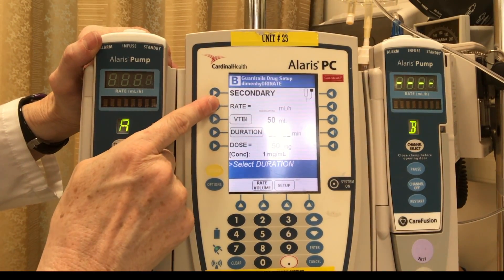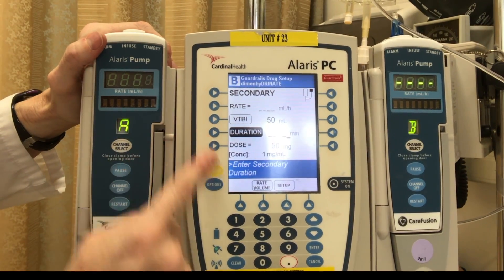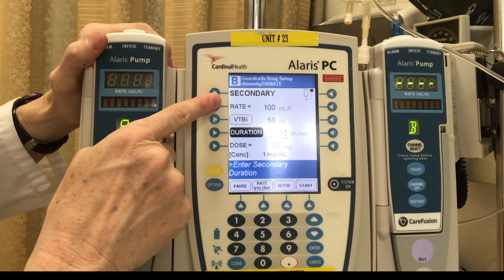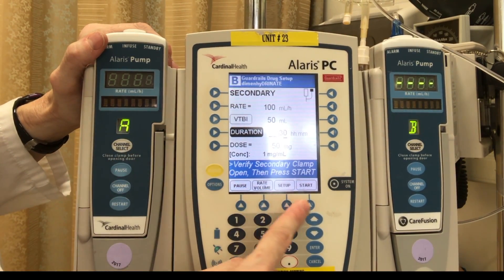I would like this to run over — you can either set your rate or your duration. So if I say I want it over 30 minutes, it programs the rate. And then I can hit start.